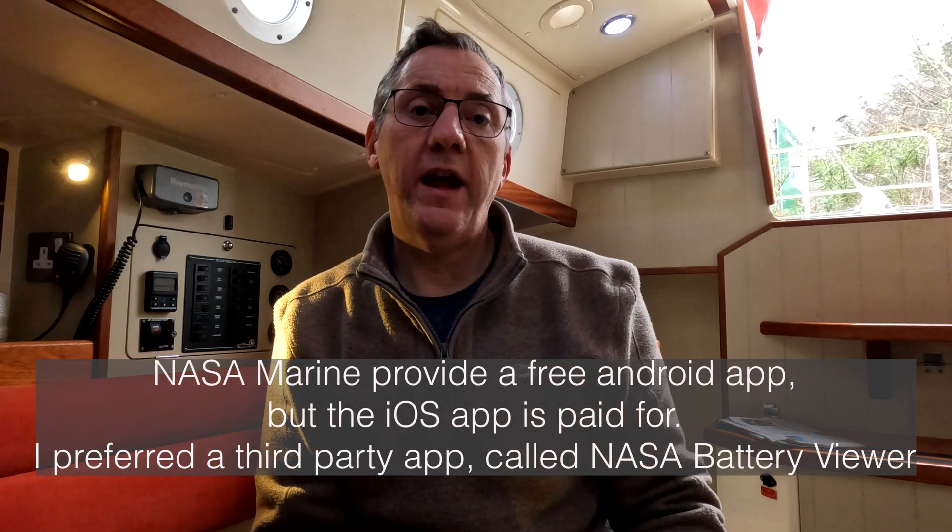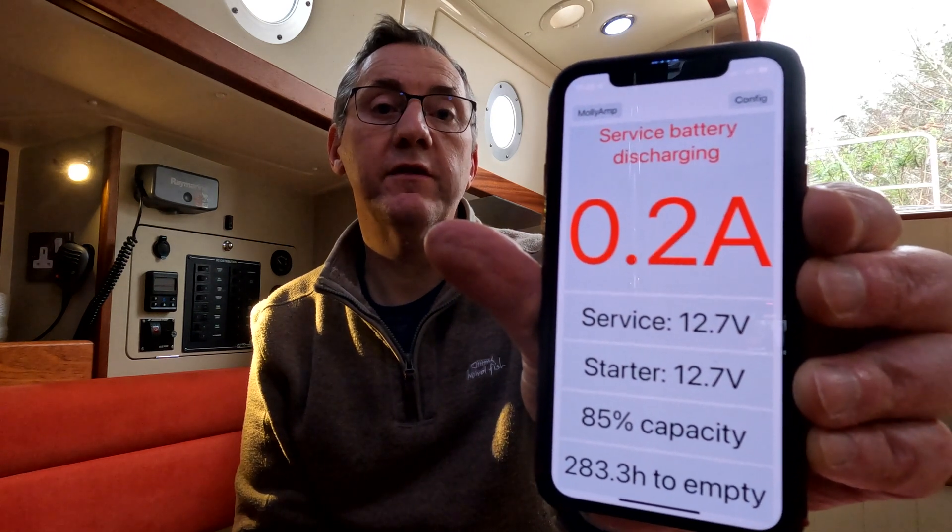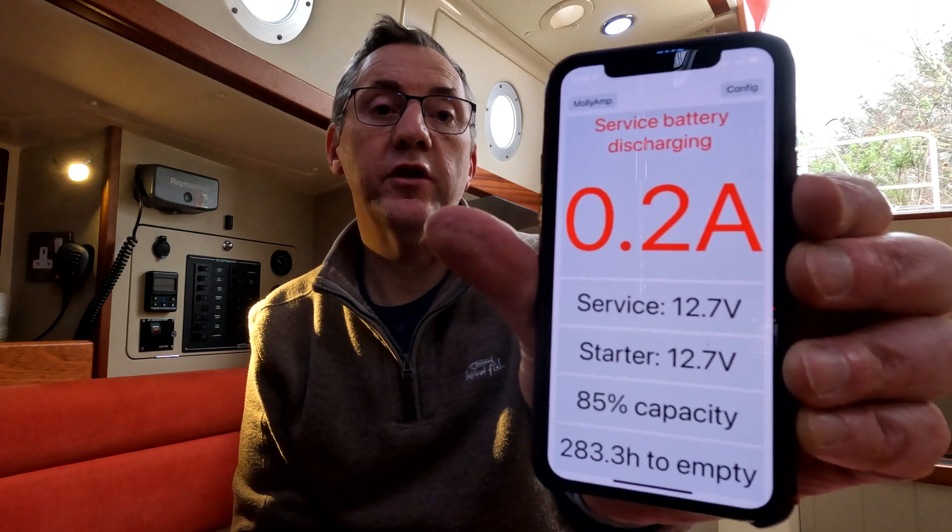I've downloaded the app. I'm not using the NASA Marine app — I'm using an iPhone and I've chosen a different app, also paid for, because it had better reviews on the App Store. You can see it's showing me the battery discharging because I've got the house lights on, and it's giving an indication of how much longer the battery will last. I've turned on all the lights now and it's showing the current of discharge.